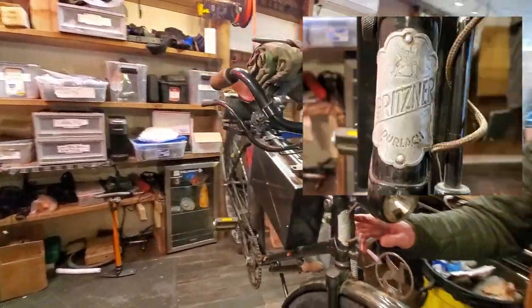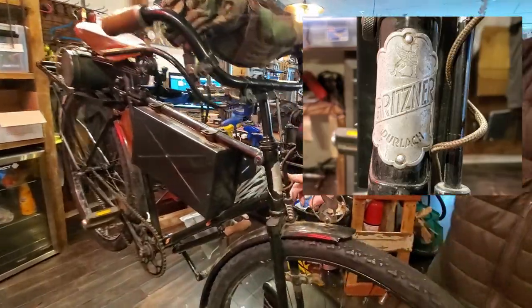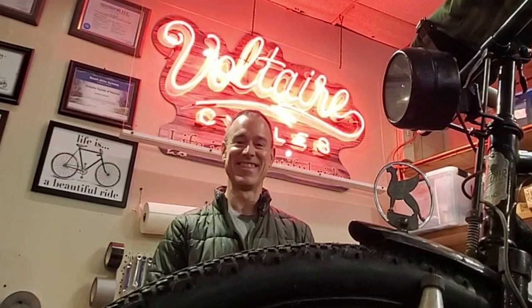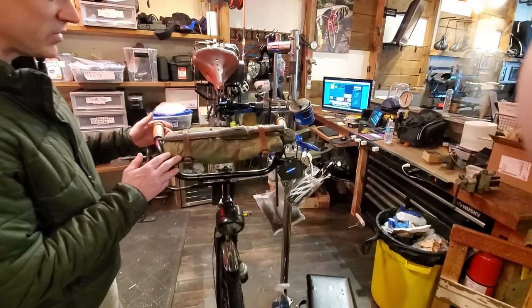The brand of the bicycle, the make of the bicycle, is Gritzner. And look at this — that's the mark of the Gritzner, right here. A few other additions onto the bike.